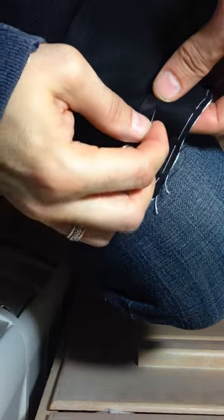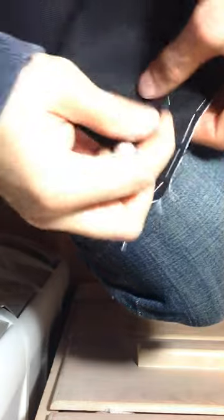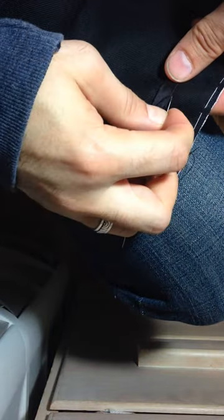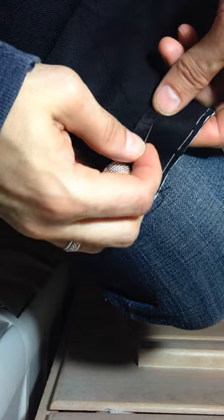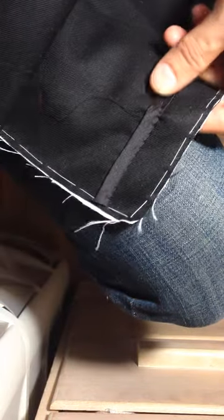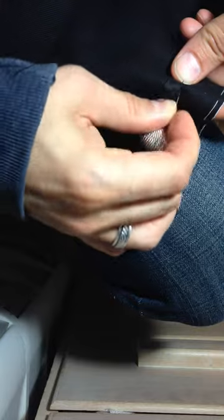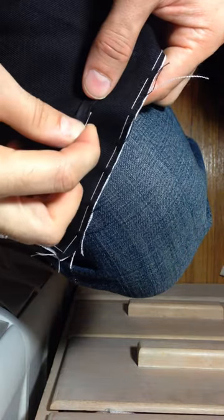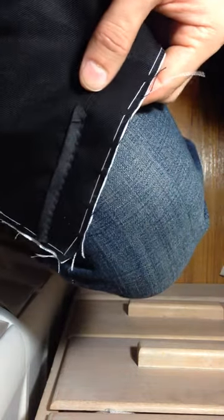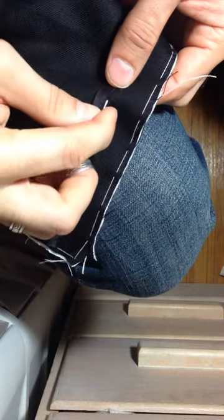Once you get a few stitches in, you can pick up the pace. It's sometimes easier to take a couple of stitches at once — one, two, and then draw. One, two, and then draw.